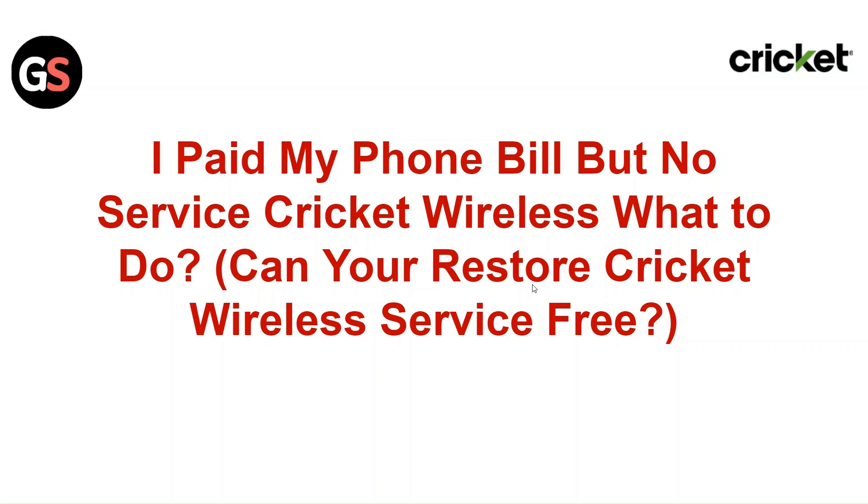Hi everyone, today we will discuss: I paid my phone bill but no service on Cricket Wireless — what to do.